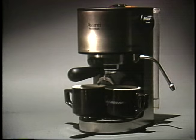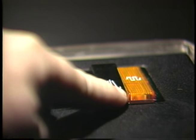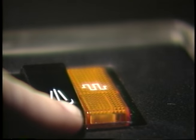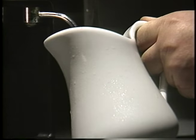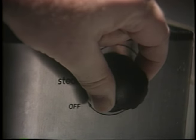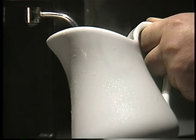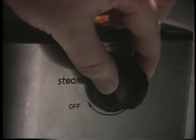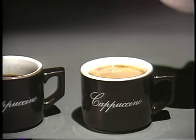You're ready to steam the milk for cappuccino. Press and hold the steam button until the yellow light goes out. Release the button and place a pitcher of cold milk or cream under the steam spigot. Turn the steam knob on. Rotate the pitcher slightly to make sure the milk is evenly heated. Turn the steam knob off and pour the heated milk into your brewed espresso. Enjoy!